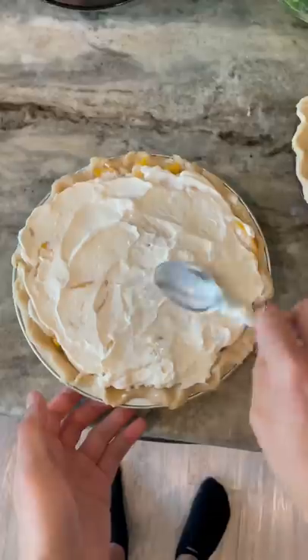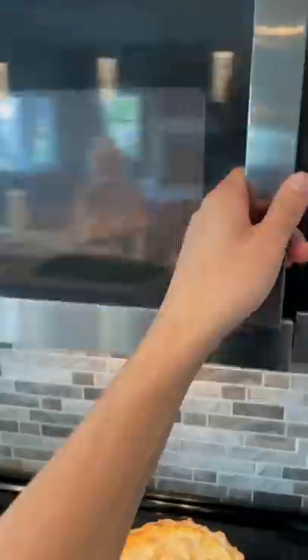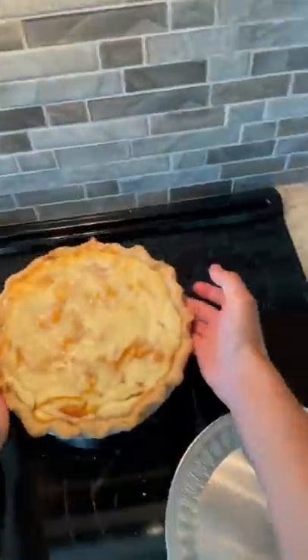Then we're going to add a generous coating of our secret ingredient. I have to apologize because it would not end well with me if I told you the secret ingredient, but...